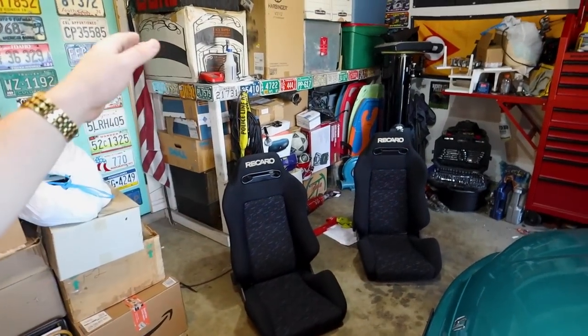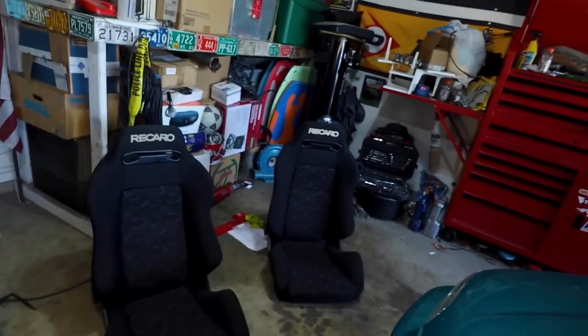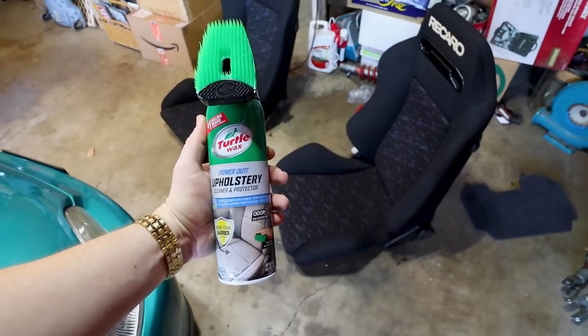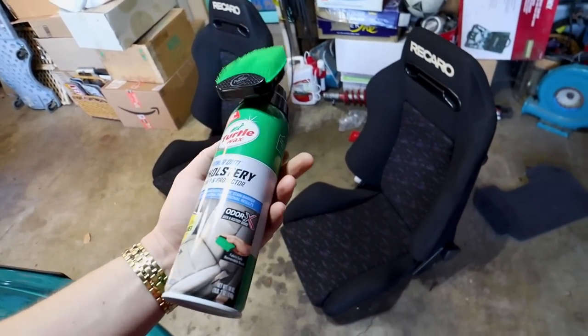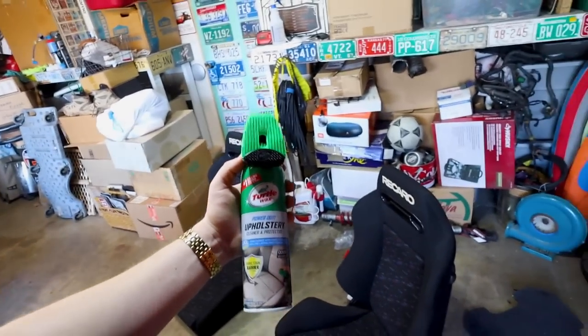So I went ahead and got a set of Recaro Le Mans confettis. Oh my god, period correct as ever — they're going to look so good in it. I like these because they have the confetti upholstery and it just looks so period correct, like it's going to match the inside of the car so well, but it's not too in your face. They are used, so we're going to be cleaning them. Not sponsored.